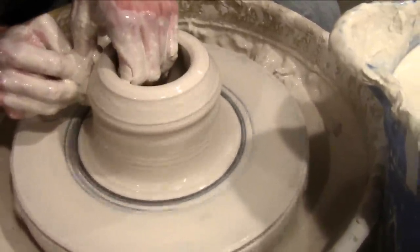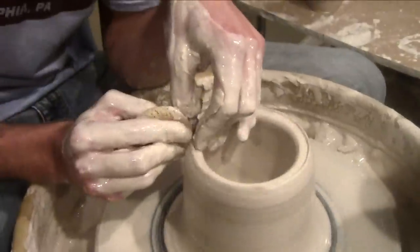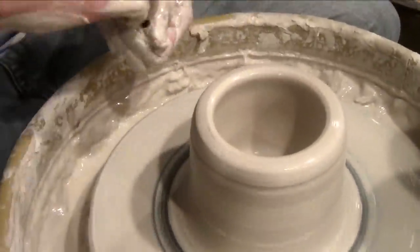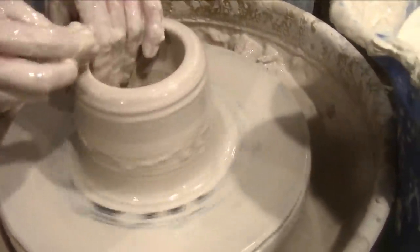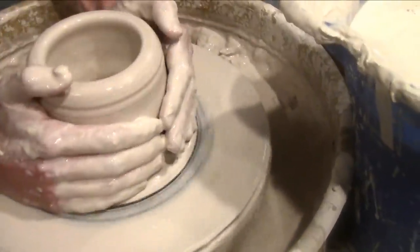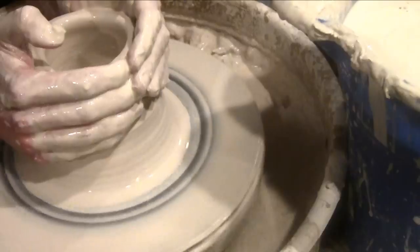Now that sponge — what would that be for? It's just to grab more water; you gotta constantly add water to it. And that's obviously what this bucket is for. All the clay that's mixed in there — you call it slip.